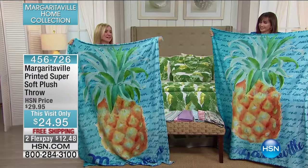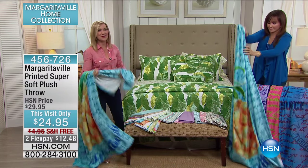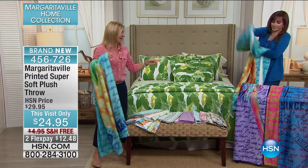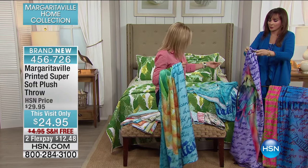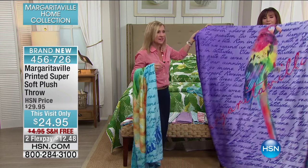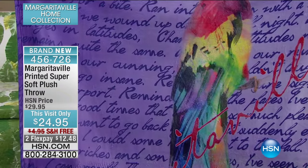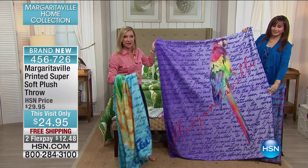So this pineapple has the 'It's Five O'Clock Somewhere' lyrics on it. But we also have — I know there's going to be a favorite in here for you. This one was actually what was selling the best earlier today. This is the parrot, and the parrot has the lyrics to 'Changes in Latitude, Changes in Attitude.' True Margaritaville fashion with a Margaritaville logo right across the front.